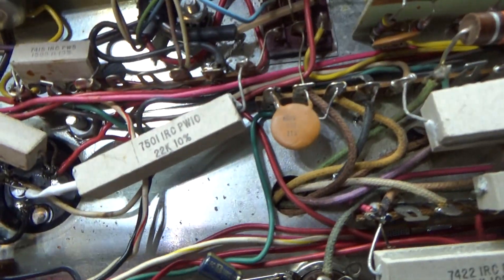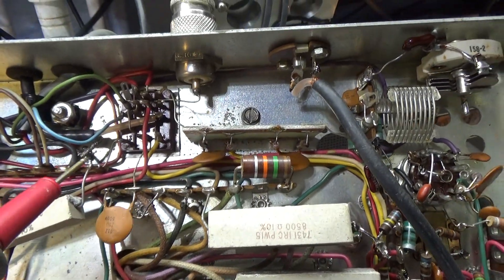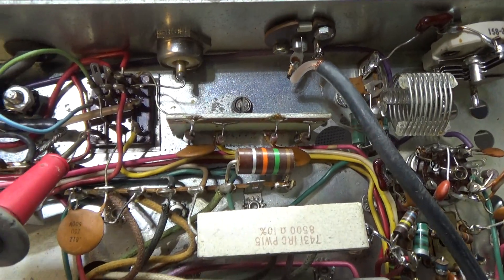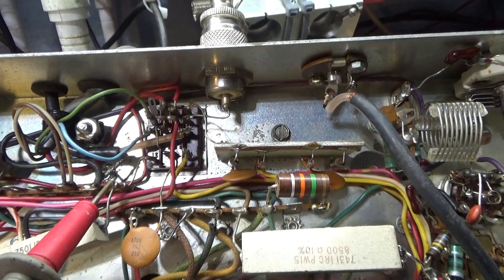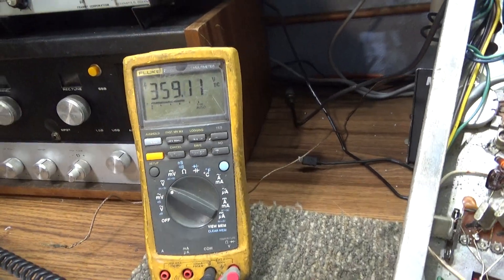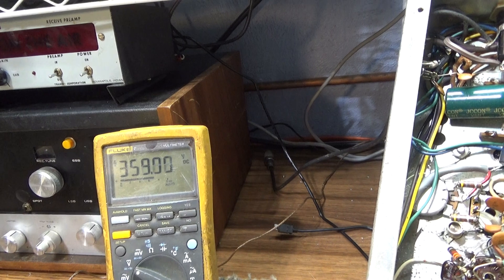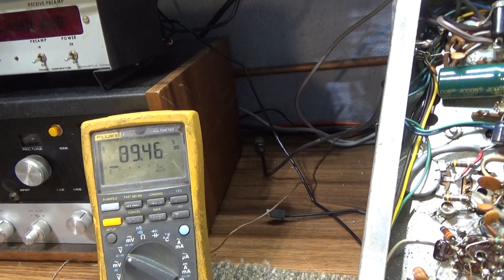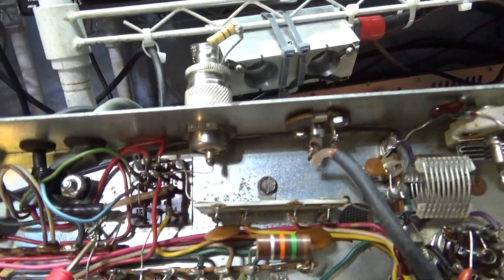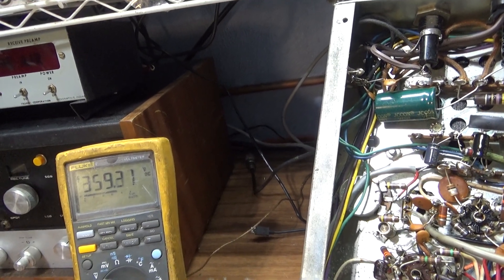The other side of the 1k resistor — if I can get a good connection — got 360 unkeyed, drops down to 280 keyed. Then it goes out through this 22k big 10-watt resistor and into the relay. With the alligator clip to ground, I got 360 going into the relay unkeyed, and when I key it down it drops all the way to 90. I think that's a 90–100 volt relay, so it's getting about what it's supposed to.